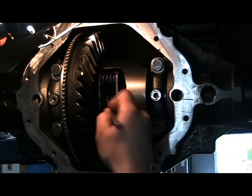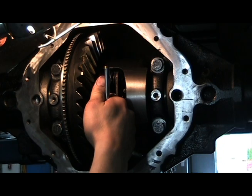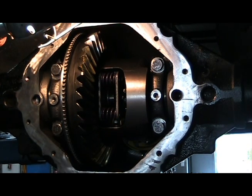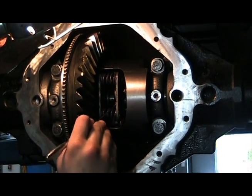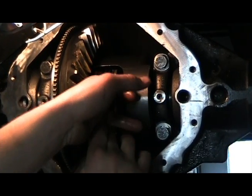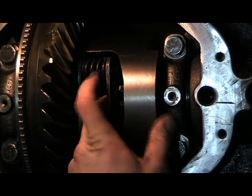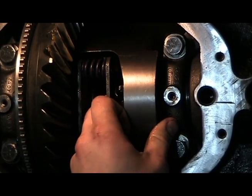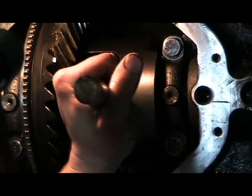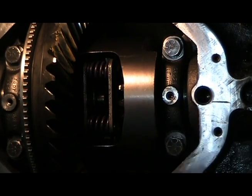Install the C-Clips onto the axles. Now tap the spring plates back into their original position, then pull the axles outward to seat the C-clips into their bores.